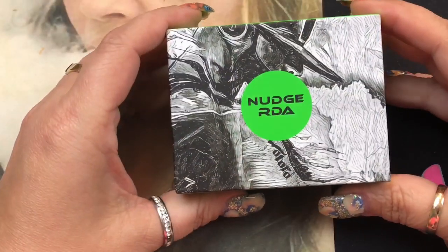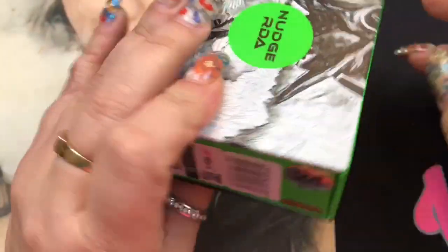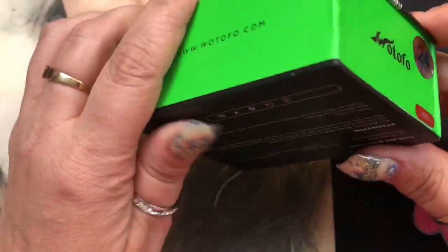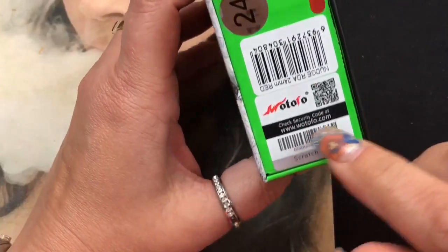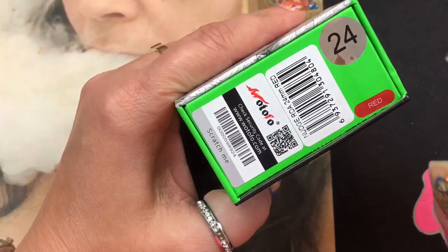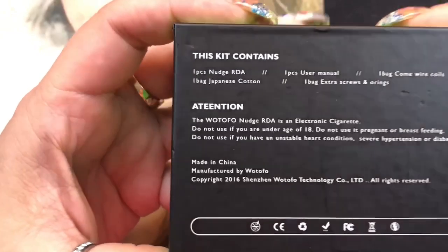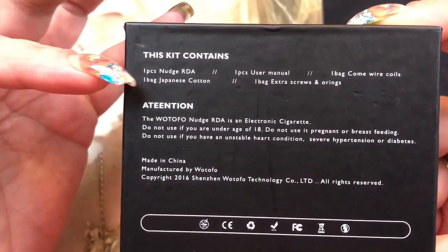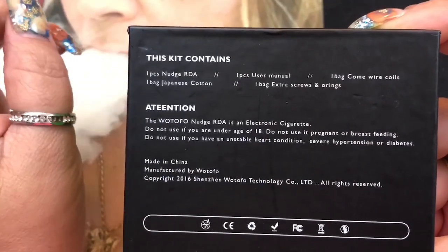So here we are with the Nudge RDA. This is by Wotofo and Matt from Suck My Mod — he's another YouTube reviewer, really awesome guy. This is the box it comes in. It does have a scratch-off authenticity seal, and it tells you the color — mine's in red. It is a 24-millimeter RDA. On the back it gives you the contents of the kit.